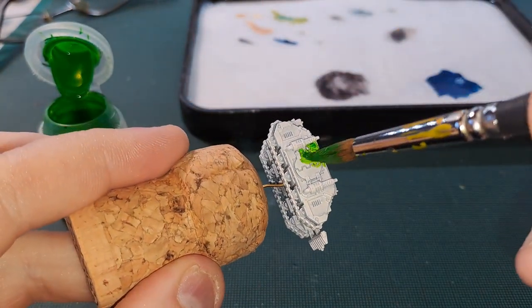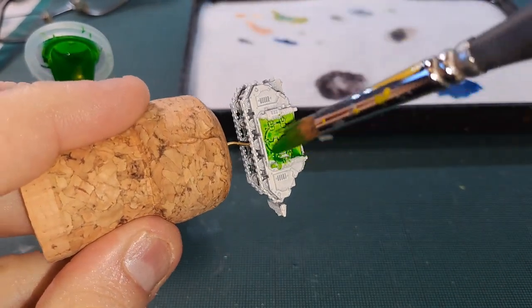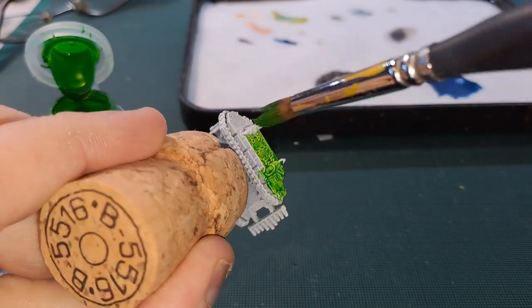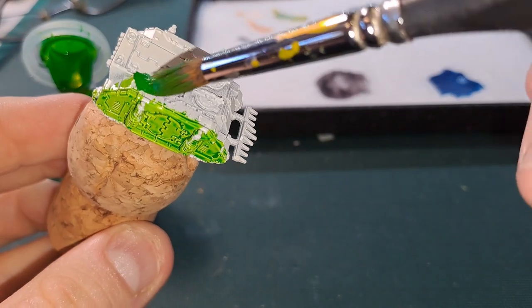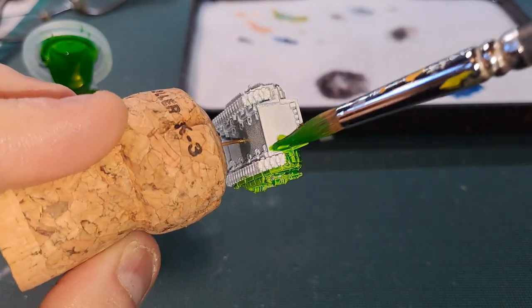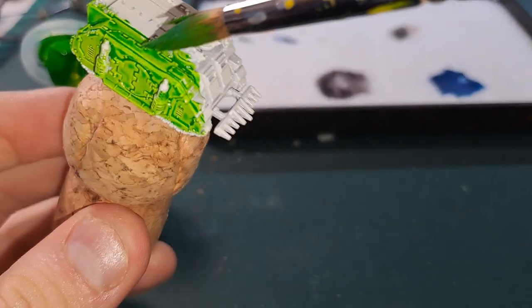Any money I make on there will go toward improving the quality of this channel, be it getting better painting lights or new apparatus for different types of things. But anyway, let's see how this goes — you can just slap this all down. Contrast paints are really good for their coverage, which is really nice, but I probably need two coats on here.